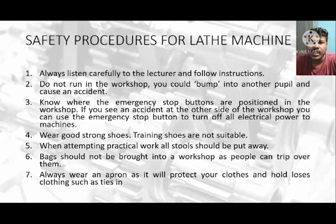My name is Poo Vinder and I am from DKM4A. My metric number is 23DKM19F1131. Now I am going to share the safety procedure for the lathe machine.